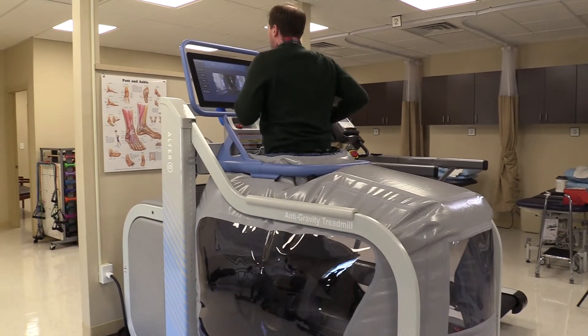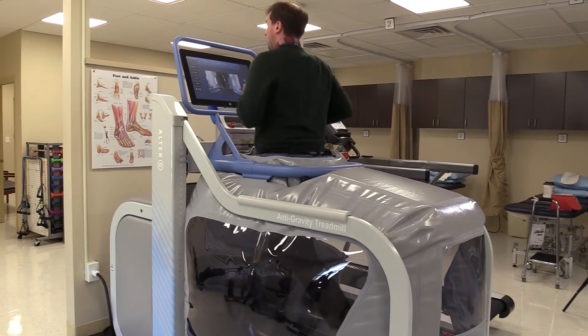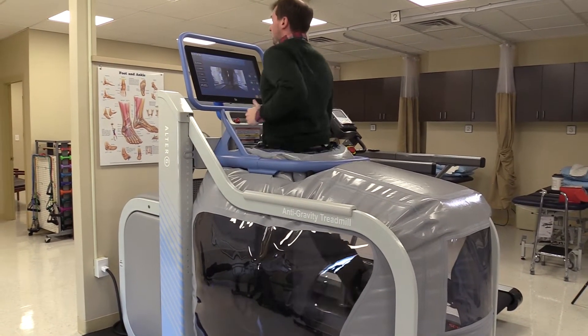The Alter-G is an anti-gravity treadmill. It pumps air into a negative pressure system to take body weight out of the equation. We can step on a treadmill and walk or run, change the incline, but we're doing that with a hundred percent of our body weight.